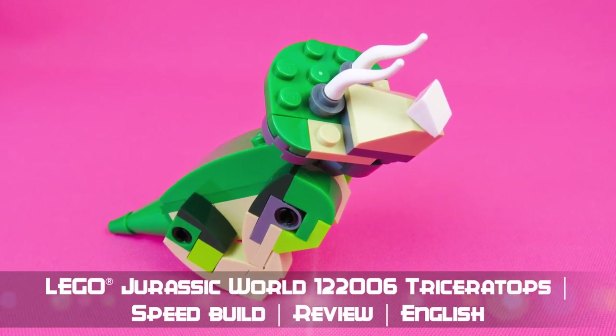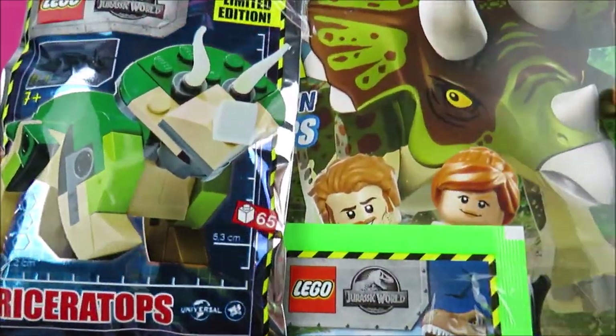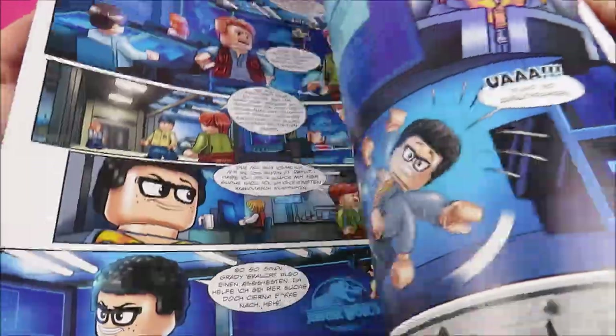Hi my Eiffels! Today I show you the Triceratops from the Lego magazine Jurassic World. Please stay tuned till the end because there is more to come.